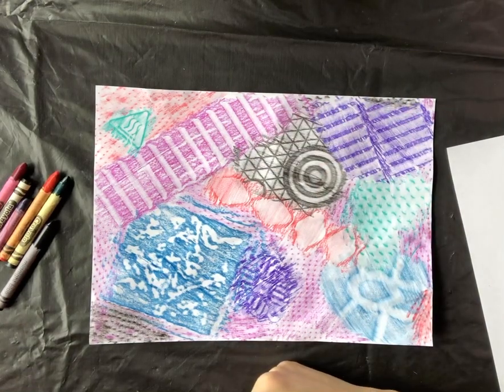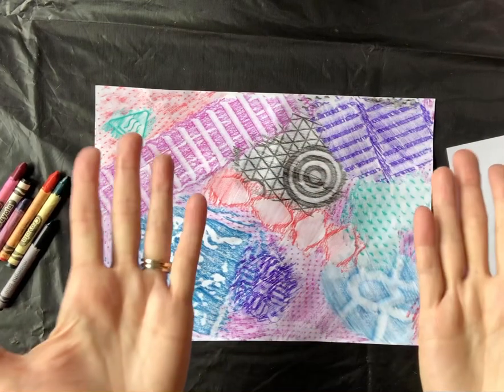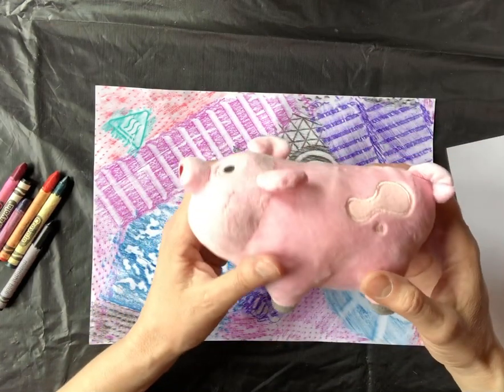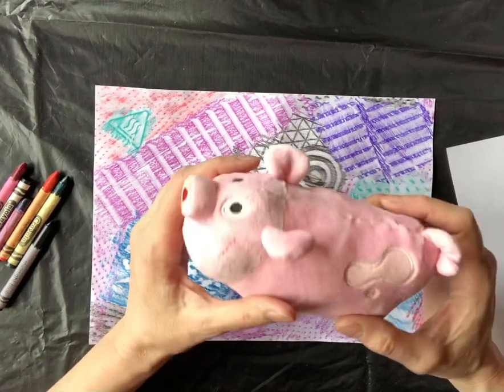Hello, artists. Let's go on a texture hunt. What is texture? Well, texture is how something feels or how something looks like it feels.